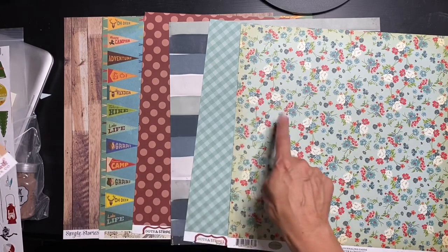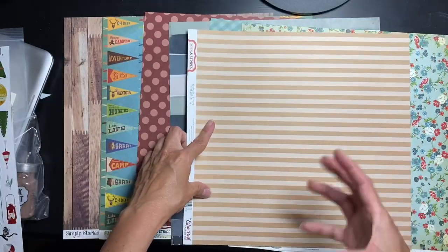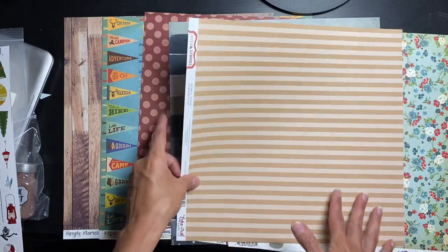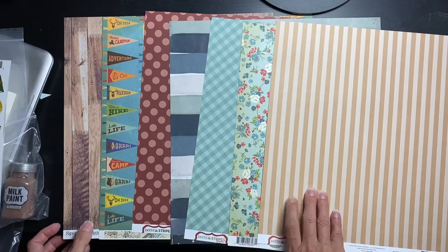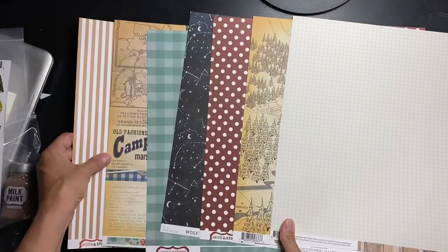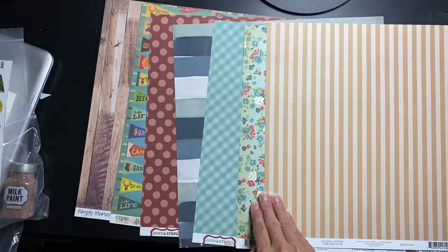All right, so we have seven papers. The last piece is called Oatmeal Stripe, although it's really more of a tan than an oatmeal — looks like tan on tan in real life. The back is a smaller stripe but with a bright white vibe. So the a-sides are probably more subdued patterns and the b-sides have some nice bright bold goodies to go with this kit.